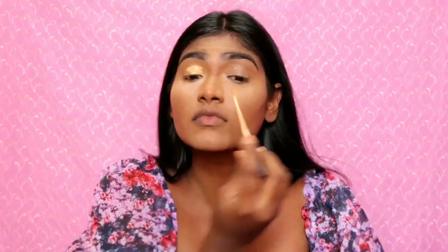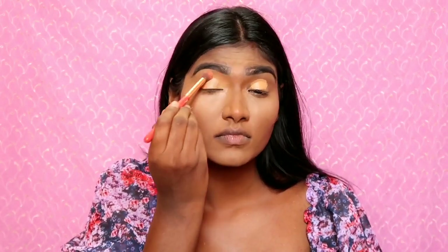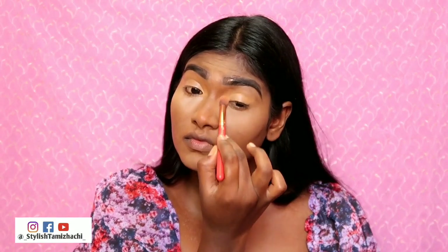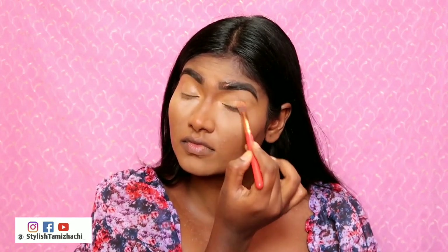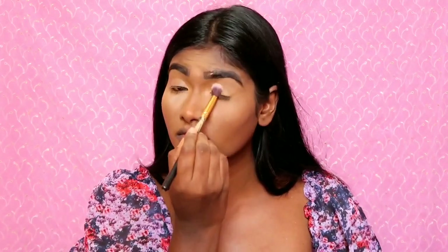Now using the 5th concealer — this shade is 40 Caramel — so you can prep your eye shadow base. Blend it with a light concealer so you can pop out your eye shadow. Then set it with a powder so your eye shadow lasts.